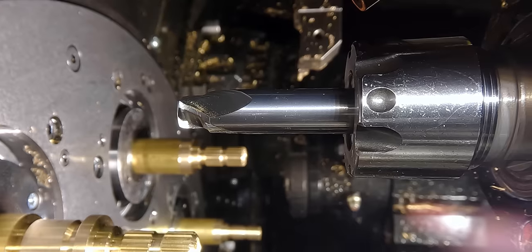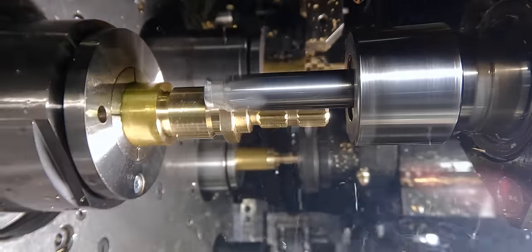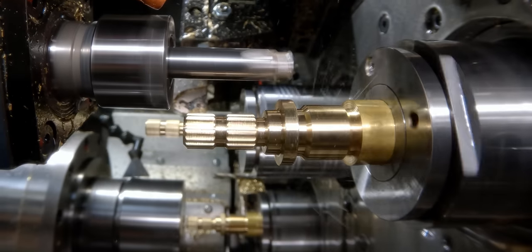On station six, we have our custom end mill that chamfers the front and back face of the hex. I had to do this because I can't go back to earlier tools like I would in a normal machine — I had to keep progressing forward. We actually made this end mill on our Walter — that video is going to be sick, so make sure you subscribe and hit that notification bell.